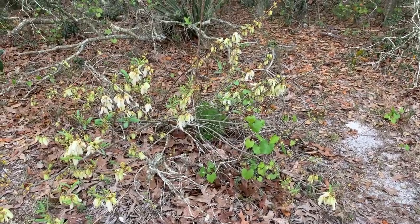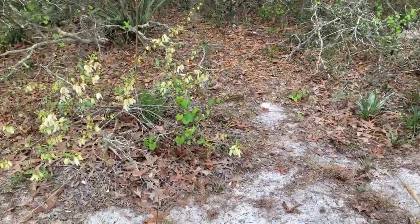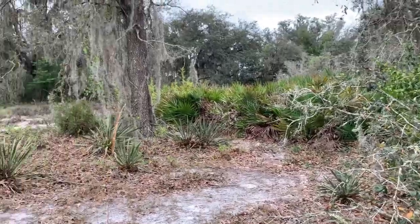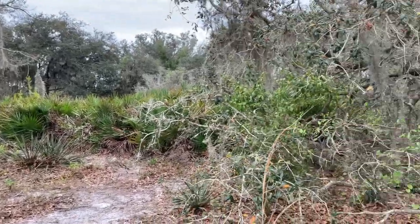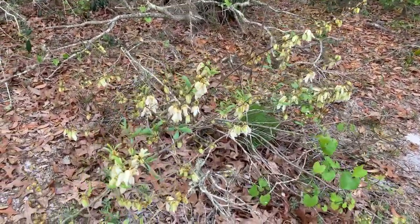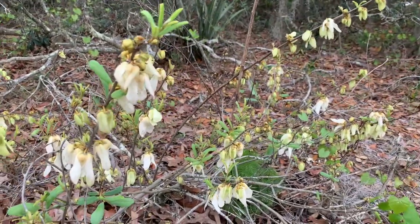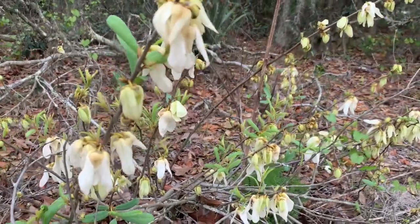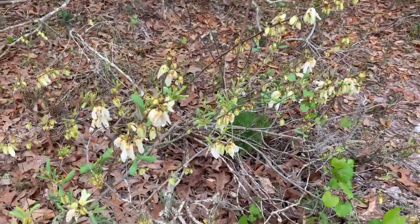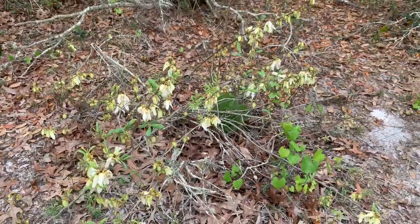Here in southwest Florida, most of our pawpaws like to grow in sandy areas. You will find it growing on the fringes of the scrub, or in the scrub, or around our palmetto flatwoods like you see here. It's currently in flower — it is early March to late February when we see this beauty bloom. You can recognize it because of these characteristic white to green flowers, at least this particular species, which is most likely Asimina reticulata, the netted pawpaw.